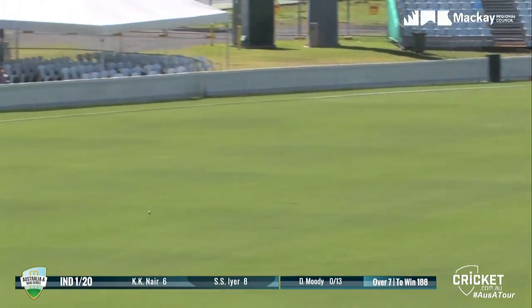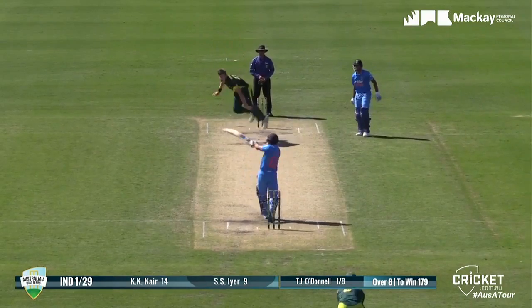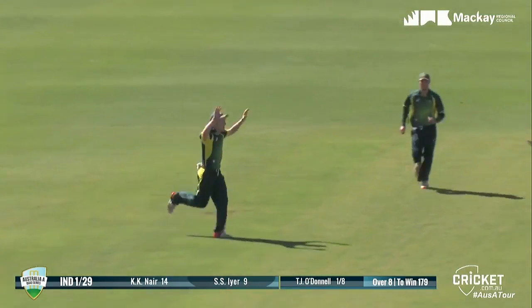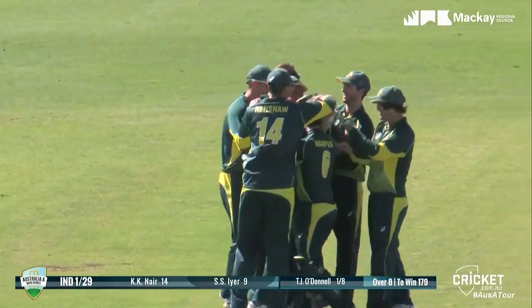He does it again — gone bang bang. Hasn't hit that one quite as well, but still you won't have to run. That's going to go into the boundary line, that's four more. Tom O'Donnell bowling — that's short, and it's gone straight to square leg and he's gone. He just lets him know that wasn't the greatest of shots. Well, it doesn't seem to matter how you take them, as long as you do.